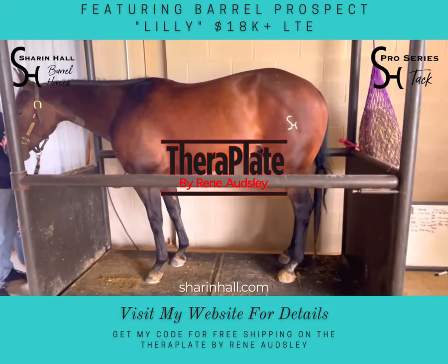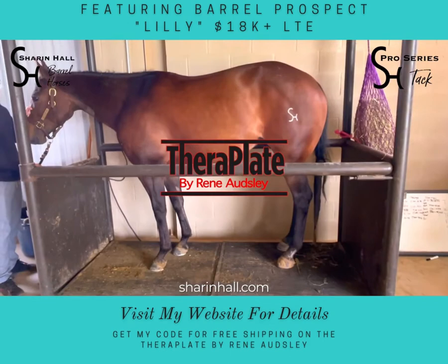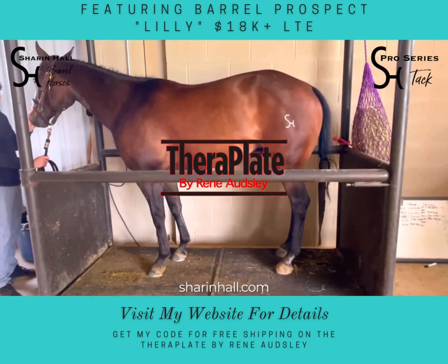It's like a pre-race formula. The best part about these TheraPlate by Renee Otsley is that there's an app that comes with the plate, and it is good for humans, dogs, and horses.